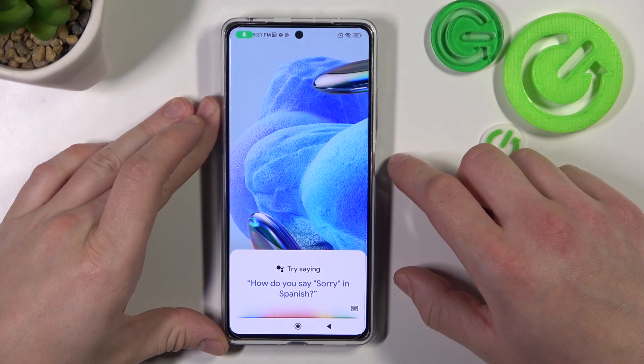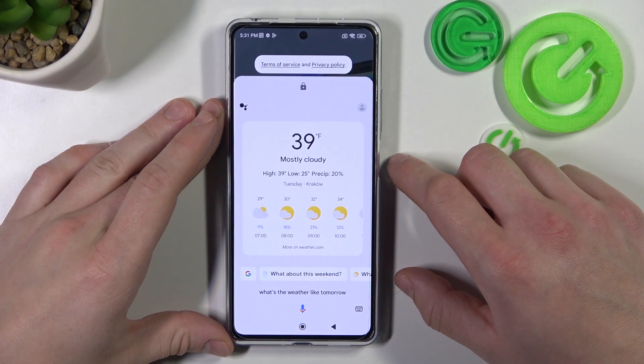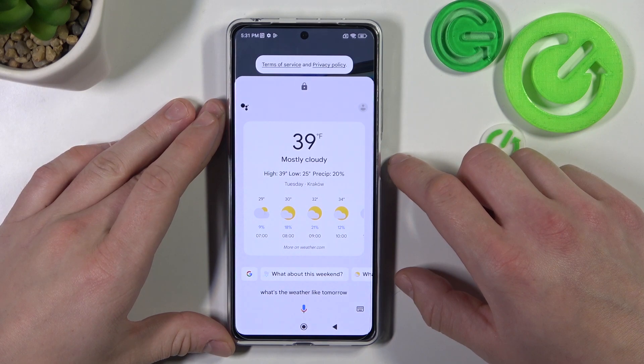What's the weather like tomorrow? It'll be mostly cloudy with a high of 39 and a low of 25. And that's it.